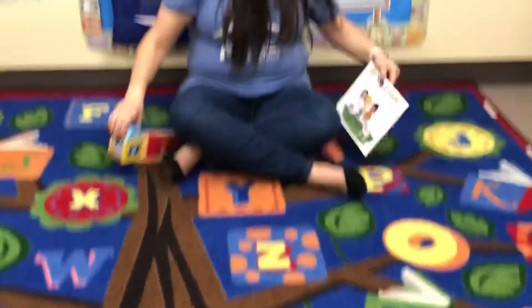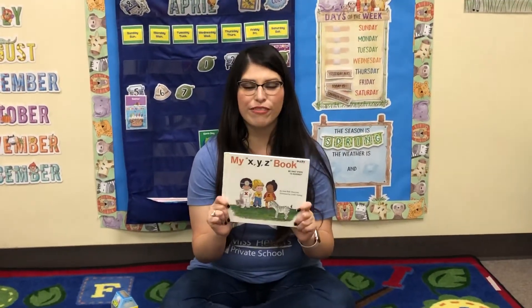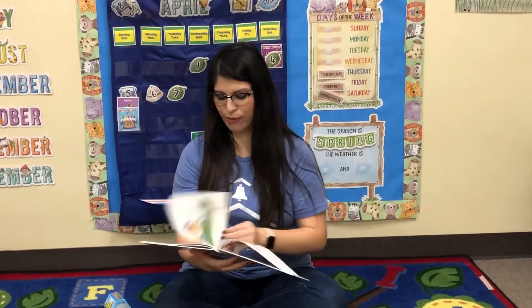And with that, I'm going to read our book. This is my X, Y, Z book. So this is our last three letters that we've been working on — X, Y, and Z. Let's see what happens in our X, Y, Z book.